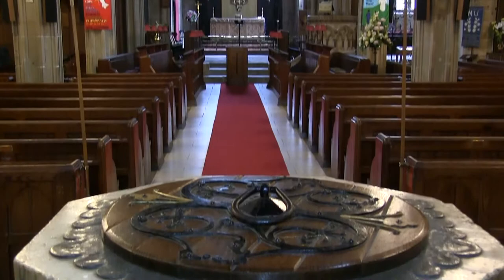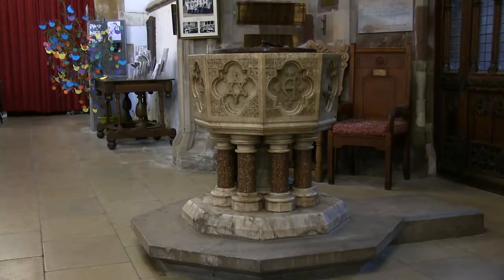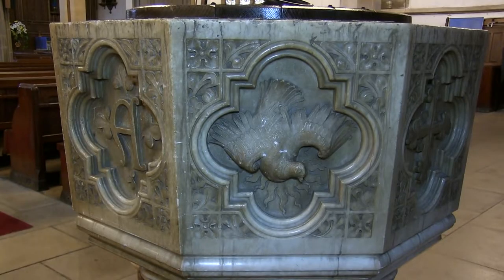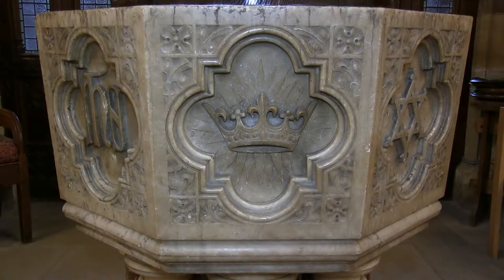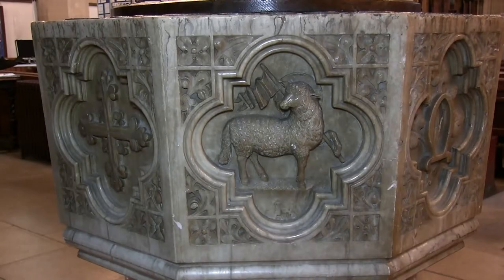The octagonal font is carved from a single block of local white alabaster. If you look closely, you'll see that each side is decorated with Christian symbols, including a dove, the Trinity — which is God the Father, the Son and the Holy Spirit — the crown, and the Lamb of God, or Agnus Dei.